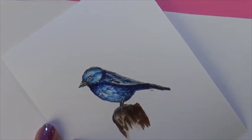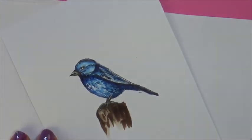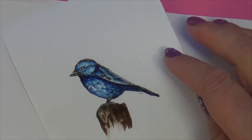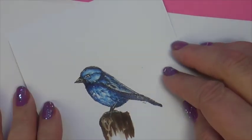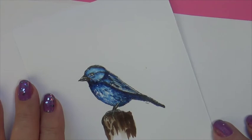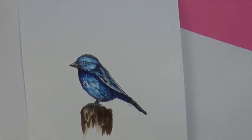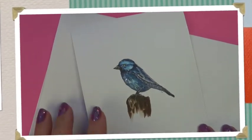And there you have it. Hope you give it a try. Experiment with your own technique, and I hope you enjoy this. If you see it on YouTube, I hope you like, share, and subscribe. I'll see you next week with another mini tutorial. Thank you for watching.